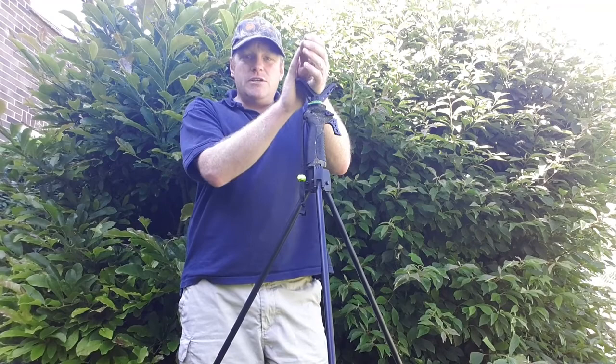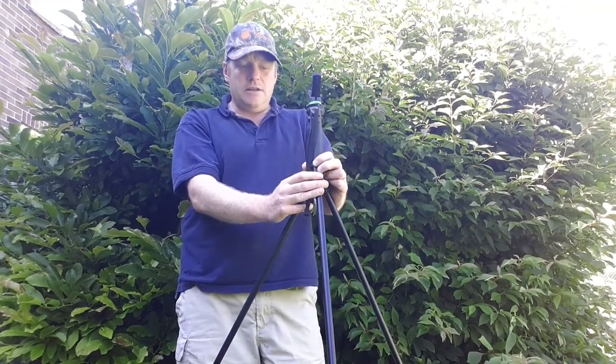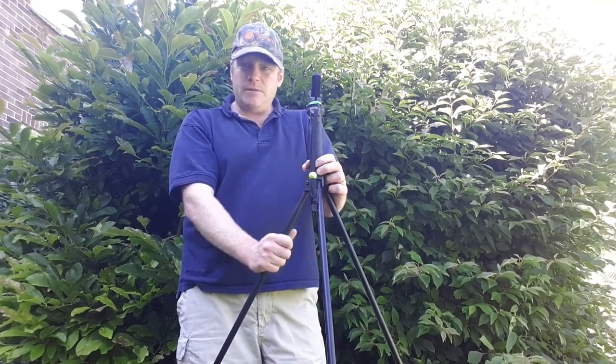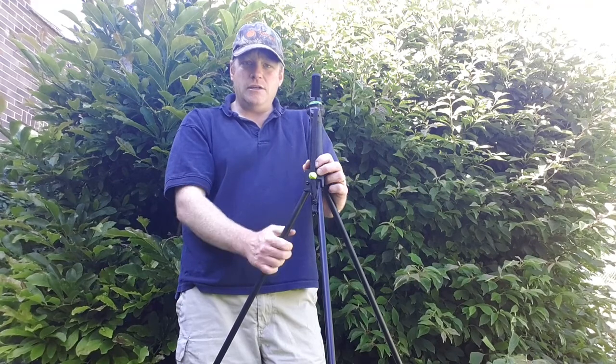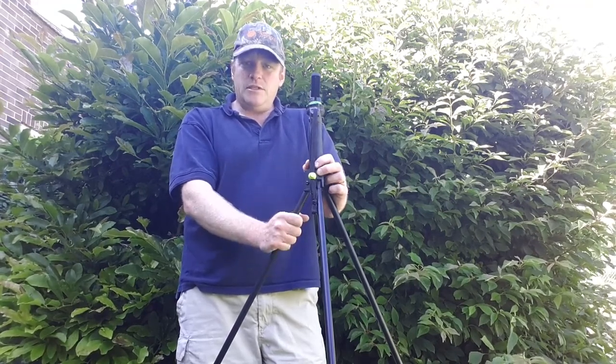So the difference in price between this Fiery Deer set and the original trigger sticks is around £40, and that's something you'll have to decide on — whether you're prepared to take a gamble on a cheaper pair of sticks.